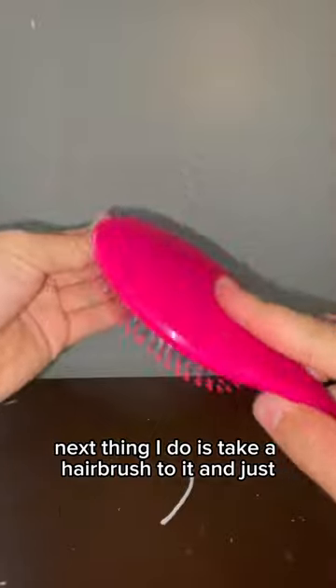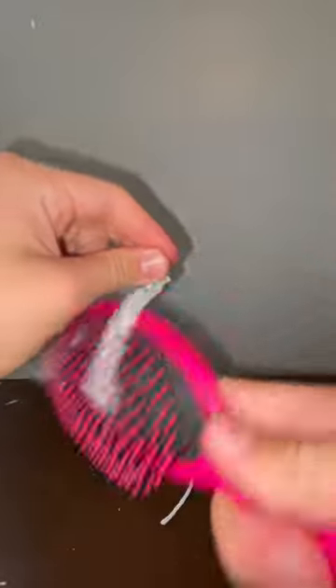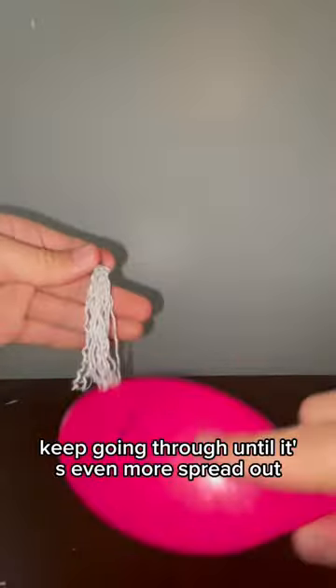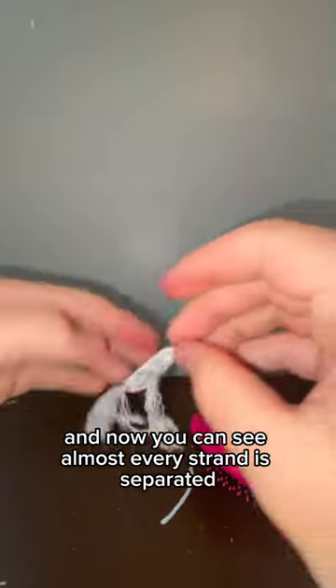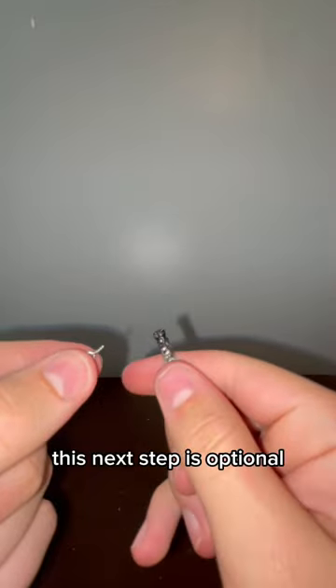Next thing I'm going to do is take a hairbrush to it and just keep going through it until it's even more spread out. I've been working at it for a bit and now you can see almost every strand is separated. This next step is optional.